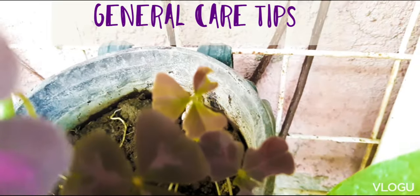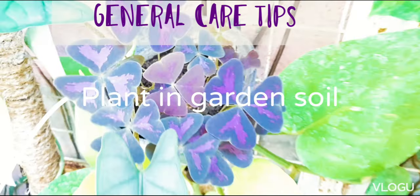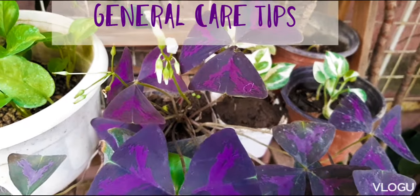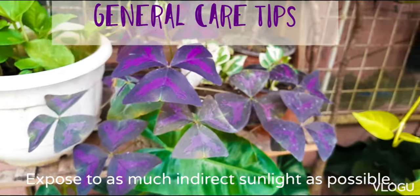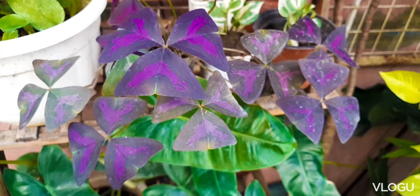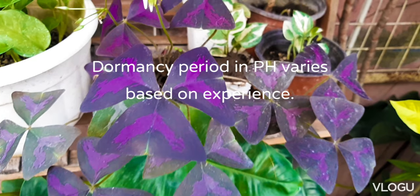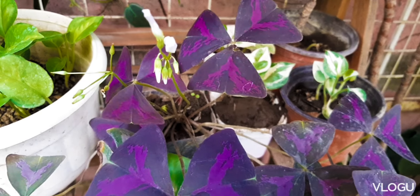General care tips: I usually plant my oxalis in garden soil and water it on a daily basis. It is placed in an area where it can get as much indirect sunlight as possible. I live in a tropical country, the Philippines, and my plant goes into dormancy at different times of the year. For this one, it started to go dormant this September.